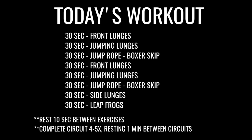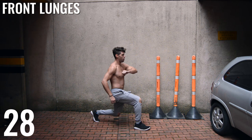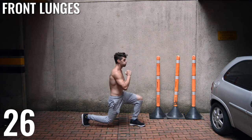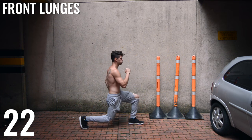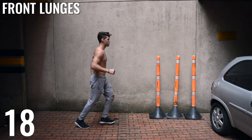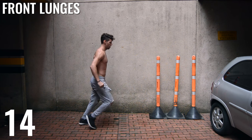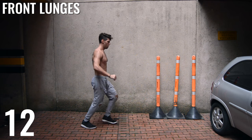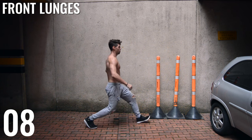All right guys, now on to the workout. Like I said, this is a very leg-focused workout. We have front lunges to start — all you're doing is putting one foot in front of the other and lunging down. Don't let the knee slam on the ground; you want it to hit the ground very softly. Also, look when I'm extending my leg — my knee should not be coming further out over my toes. Make sure you're extending that leg very far forward.